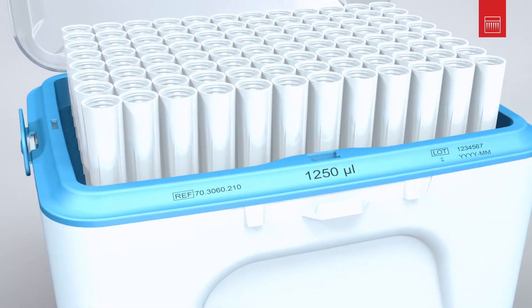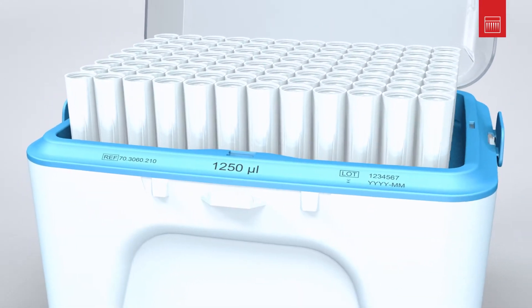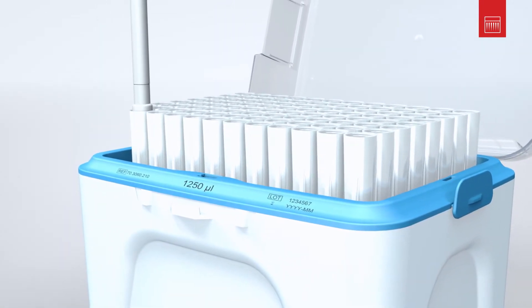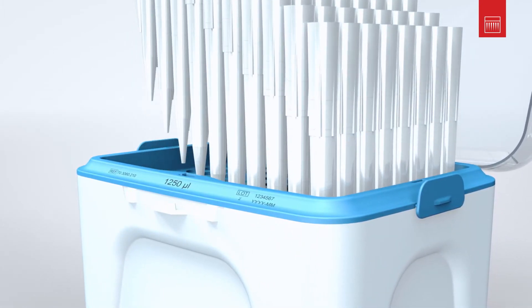You will find important information like the batch number and shelf life directly on the tray, durable and clear. The system's high stability makes removal even more convenient. This increases safety and optimises your work process.